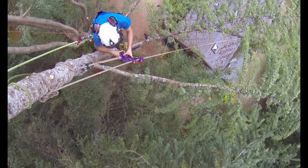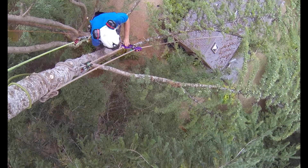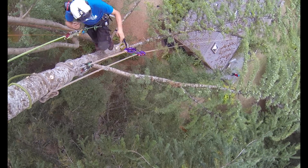Here's Matt as he attaches some of the last few branches as he nears the top of the tree, with two already rigged off.